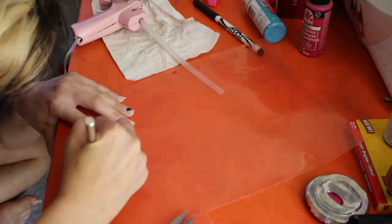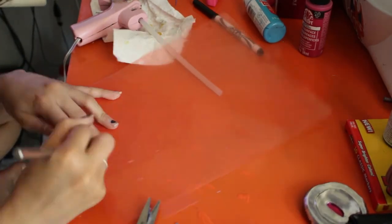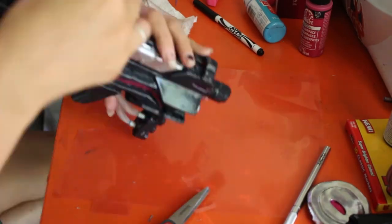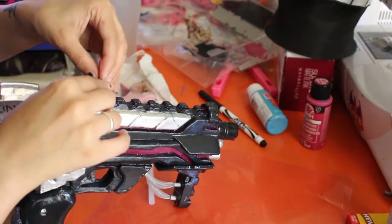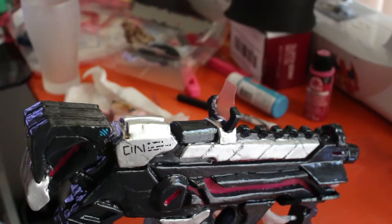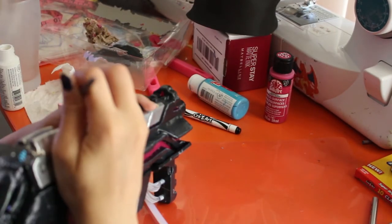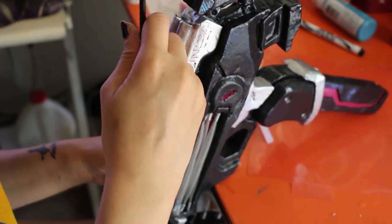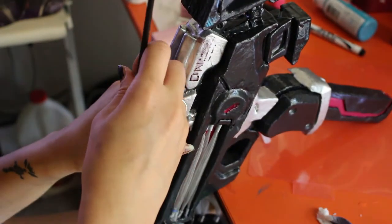I'm using the same transparent folder that I've used throughout the build to create the little piece on the top of her gun — I'm not sure if it's a scope or not. To create this shape, I traced it out by placing that part of the gun on the table to make sure the bottom would fit, then kind of winged the rest of the shape, which turned out fine. I'm now taking white acrylic paint to paint on the small details that piece has. Make sure to seal everything with a glossy coat of spray paint, and that will finish up the gun.